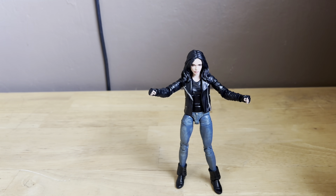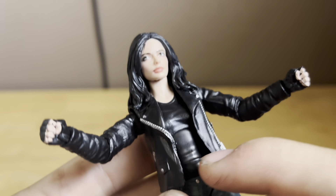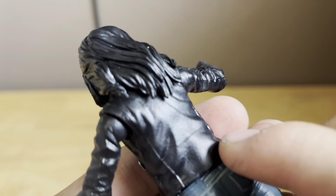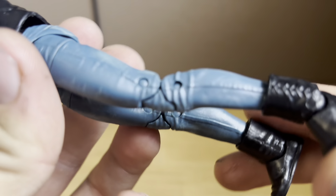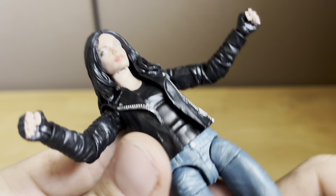All the nice sculpt detail on the jacket, the head sculpt, all the nice detail in the hair, and nice blue jeans. This figure just looks incredible. I'm so glad to have this figure in the collection.